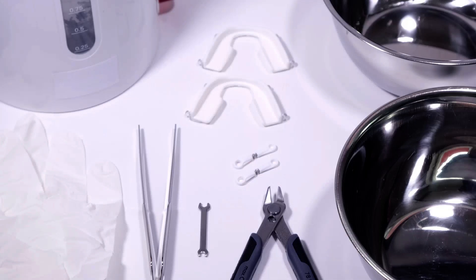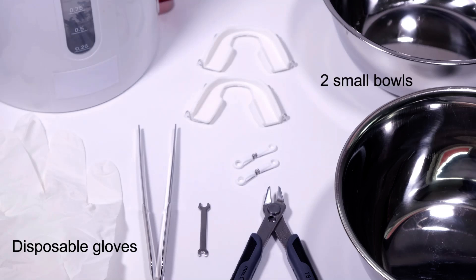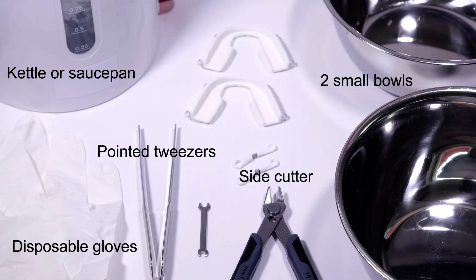You'll need to gather some instruments before you start: disposable gloves — nitrile ones are particularly suitable for the fitting — two small bowls with a minimum base diameter of 10 centimeters, a kettle or saucepan, pointed tweezers, and a side cutter.